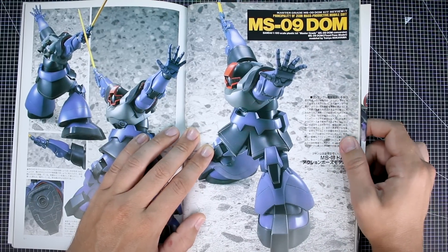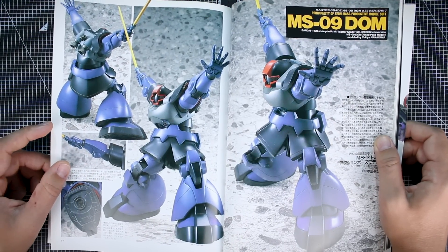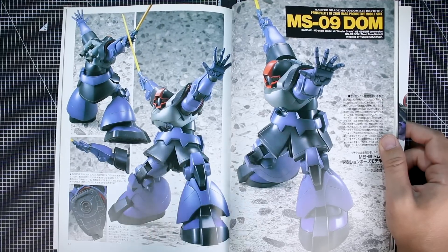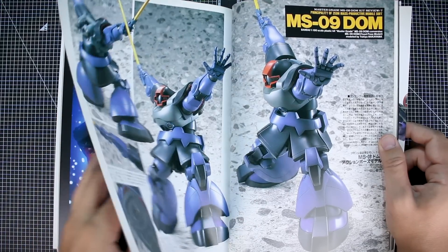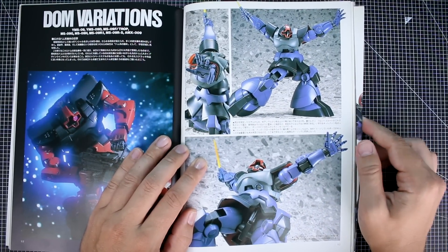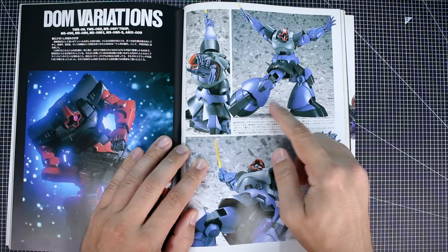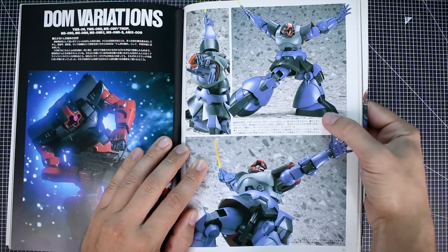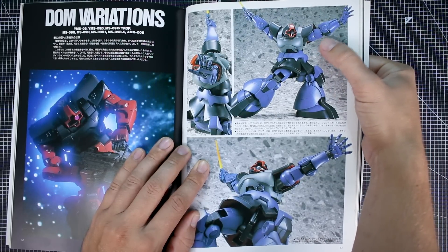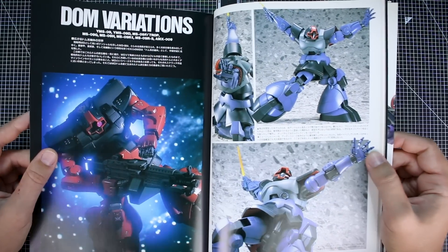Here's another Dom modeled by Yukia Nakayama in a very stylistic pose — one that I'm not sure you could achieve with just the base model. There's definitely customization done to the skirt armor to make it look like that, with a lot of modification. Unfortunately there are no work-in-progress photos, but you can tell the skirt armor, torso, and waist are all heavily modified to achieve that pose. The legs and arms look more standard.